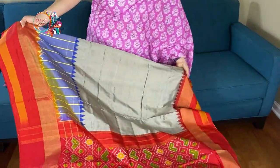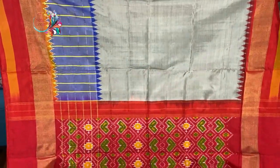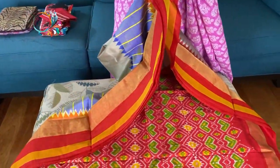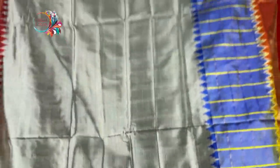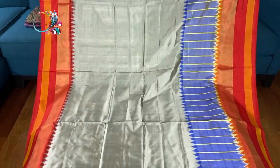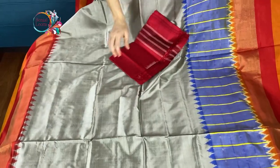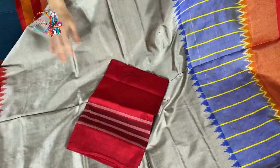And this is the top border of the saree. It's a beautiful silk — it's double ikkat. Look at this body.